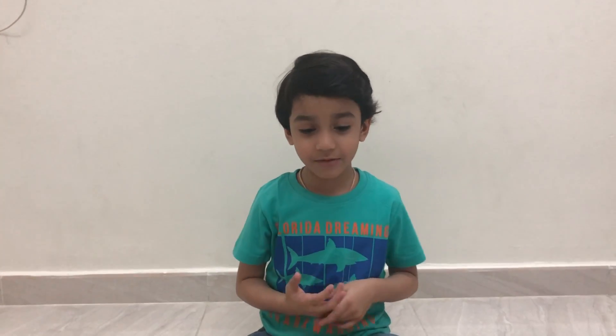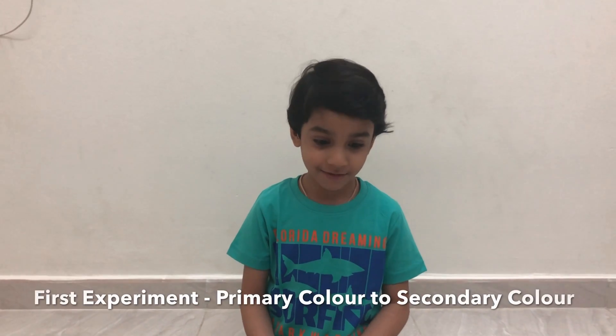Hi, welcome to Bees Fun World. Today I am going to do the walking water experiment.